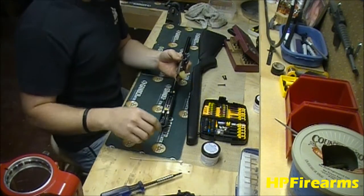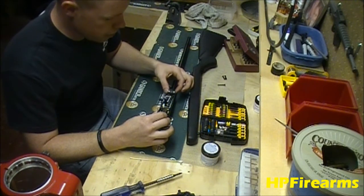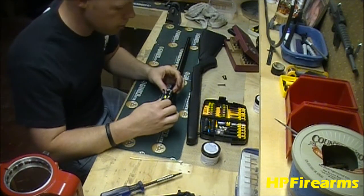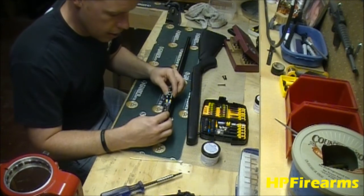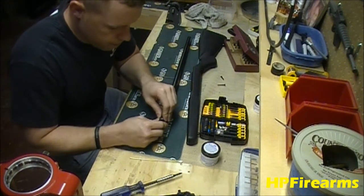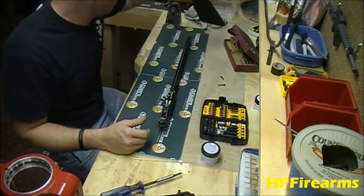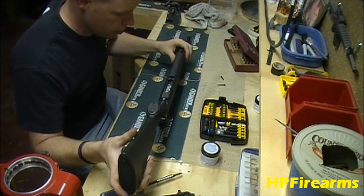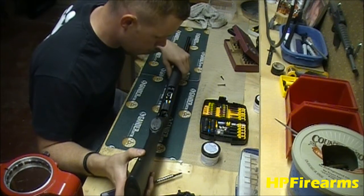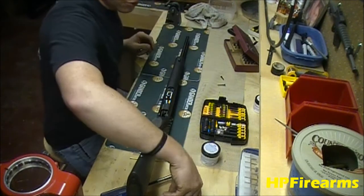We're going to go ahead and reinstall our mechanism assembly. There's a little stainless steel rod that runs left to right on both sides of the front of the frame. We've got our little dog ears. We're going to slide that right up under there, bring the rear down, install our pin, and then install the stock and trigger frame.